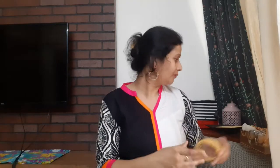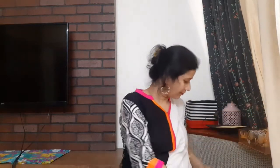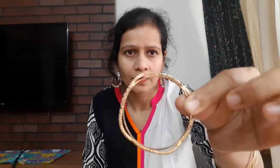Alright, so this is beautiful. I am going to make my hair look more like this. Let's move on to the bottom and place it.